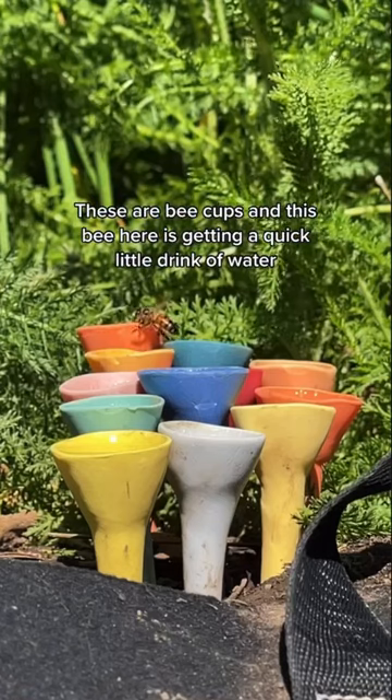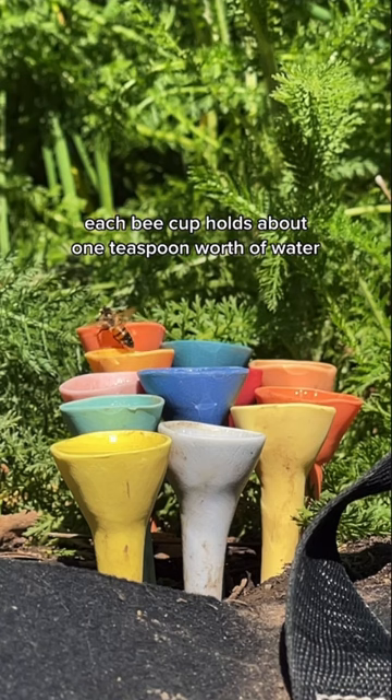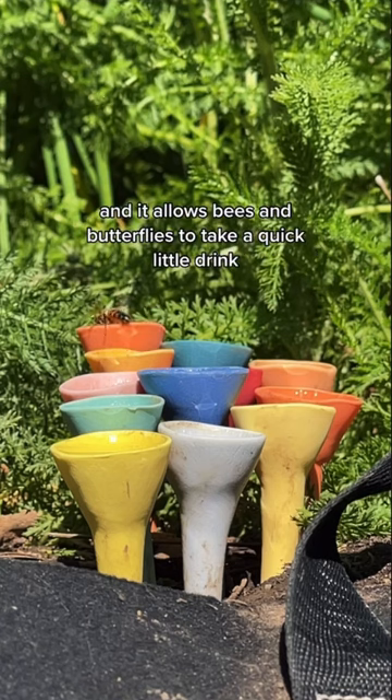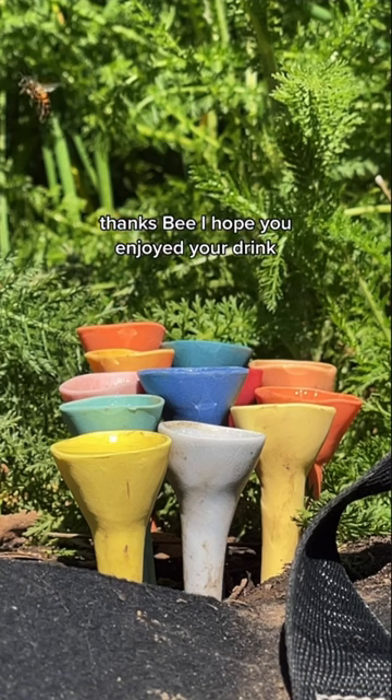These are bee cups, and this bee here is getting a quick little drink of water. Each bee cup holds about one teaspoon worth of water, and it allows bees and butterflies to take a quick little drink as they are pollinating your garden. Thanks, bee — I hope you enjoyed your drink!